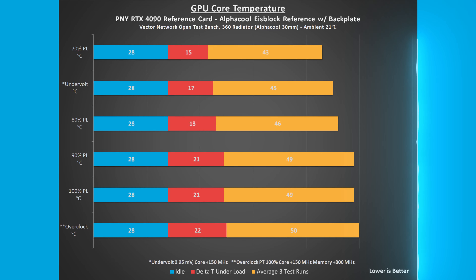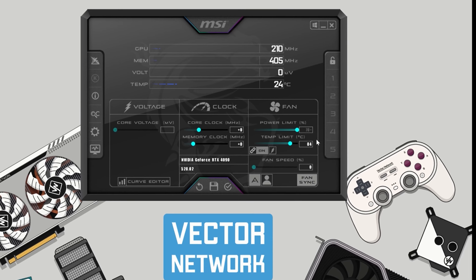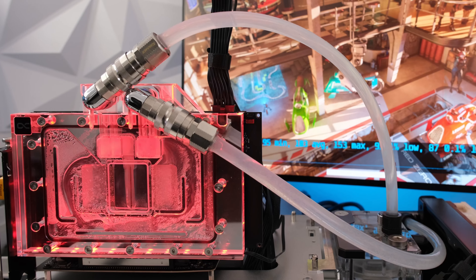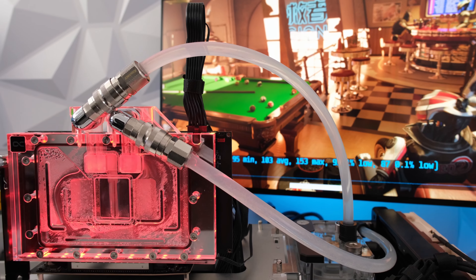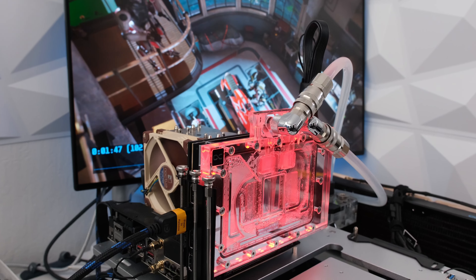At stock 100% power limit, the GPU core temperature rose 21 degrees Celsius from an idle 28 to 49 degrees Celsius. The GPU memory temperature rose 20 degrees Celsius from an idle 33 to 53 degrees Celsius under load. Lowering the power limit to 70%, the GPU core and memory temperatures were 6 and 4 degrees Celsius lower respectively compared to 100% power limit.